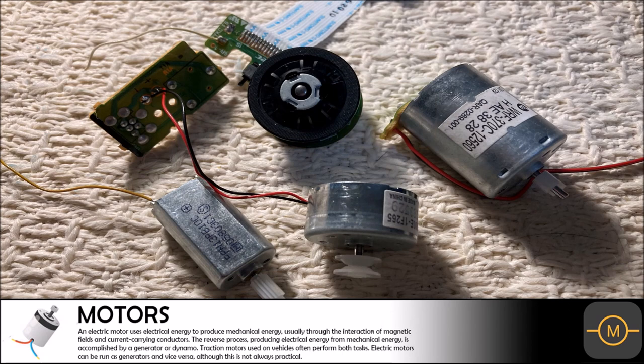There were a total of four motors in the VCR and DVD combo unit. These motors ranged in value from just above $1 up to almost $10 each. These four motors can be sold for over $20.